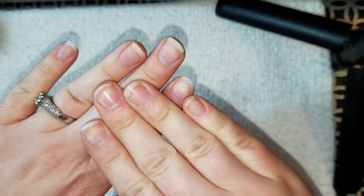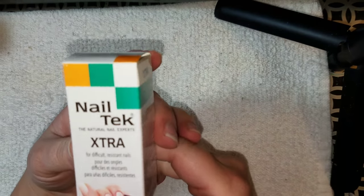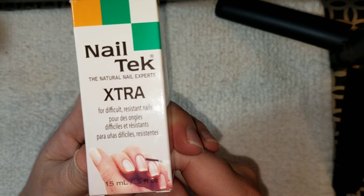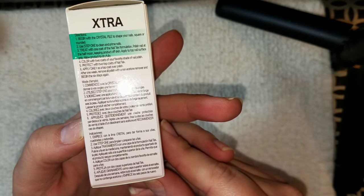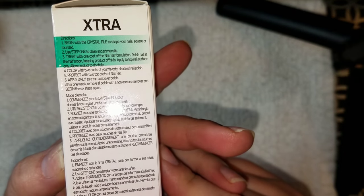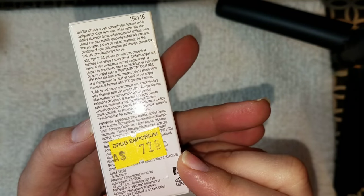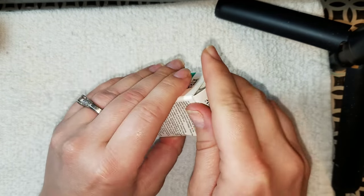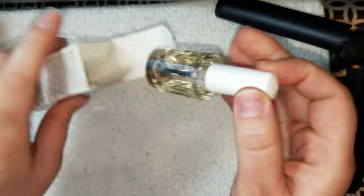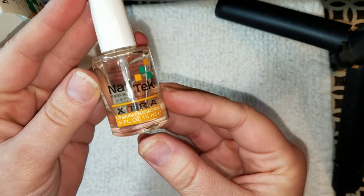This is what my nails look like after I've finished cleaning and washing them. The Nail Tech Extra nail strengthening polish is what I bought when I first started this 21 days ago. I used it morning and night, sometimes three times a day, and it really worked — this is the first nail strengthener I've used that actually showed results. I picked it up at Drug Emporium, but your local Sally's will have it too.